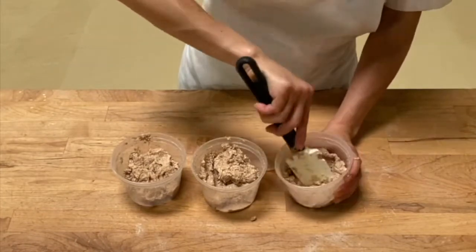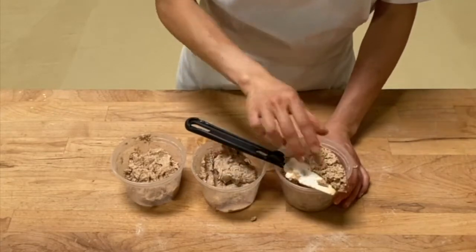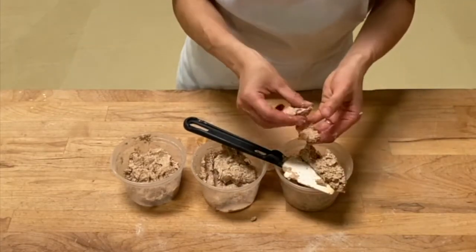And the last one, the third mixture — this also has a soft consistency, and this definitely does not have any elasticity whatsoever.